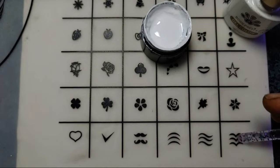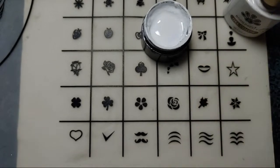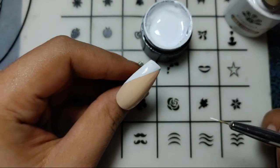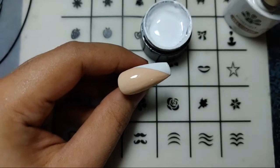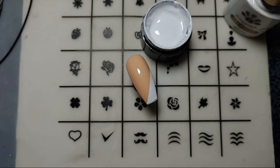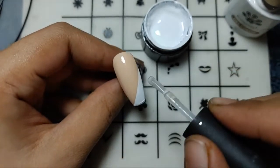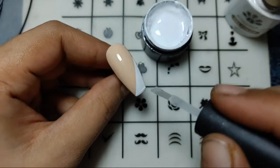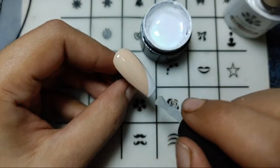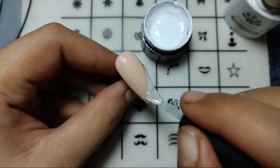Everyone watching me, please share my live with your friends and family, or if you have any group you can share it there. I didn't get the finish I wanted, so what I'm going to do is add a top coat. Let's add a matte top coat first over the nail like this. I'll add a good coat of matte polish from Bond Pretty Store and try to be quick.